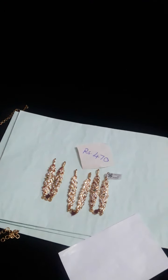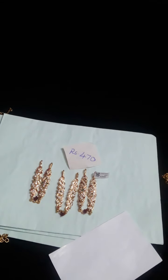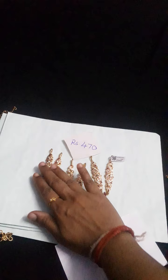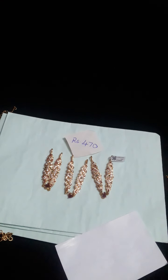This is the last collection of this video. This is the price of each model. So thanks for watching. Bye, thank you.